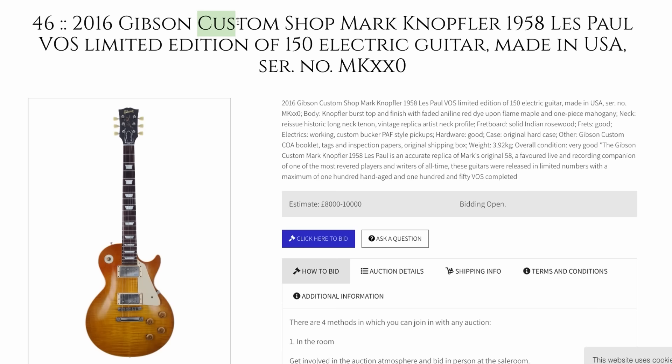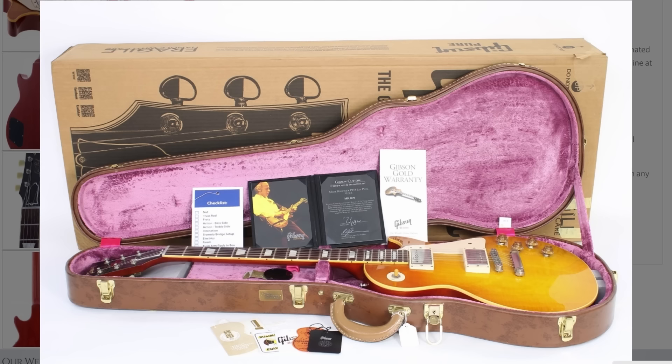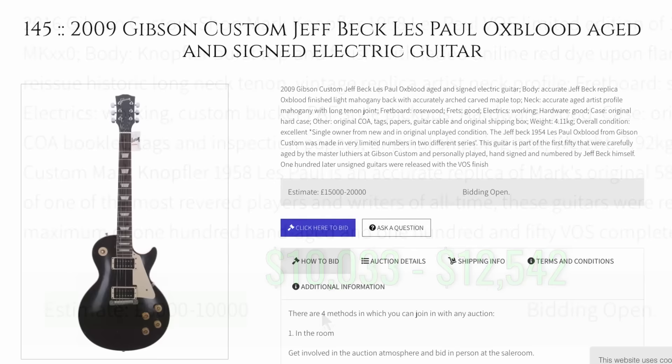Next up is one you don't see too often for sale — it's the Gibson Custom Shop Mark Knopfler 1958 reissue. They only made 150 of these in the VOS finish, and it's a pretty nice looking Les Paul. It looks like it's got all the case candy that it should have, maybe even the original box. As far as the serial number, it looks like this one is number 70. Estimated somewhere in between there — we'll see what it goes for.